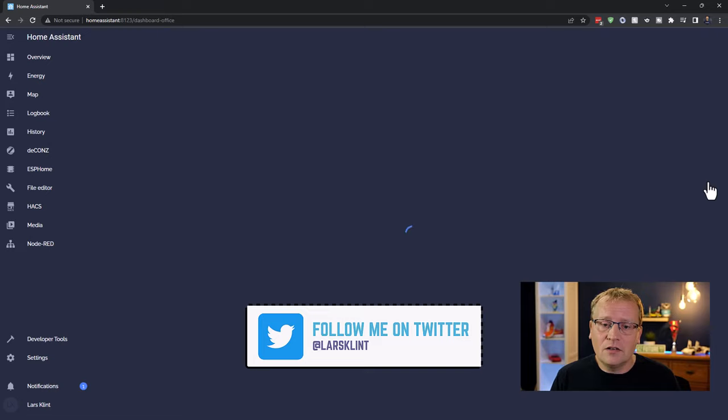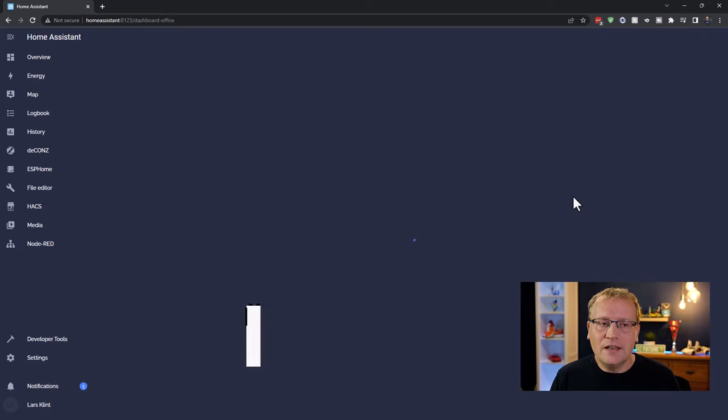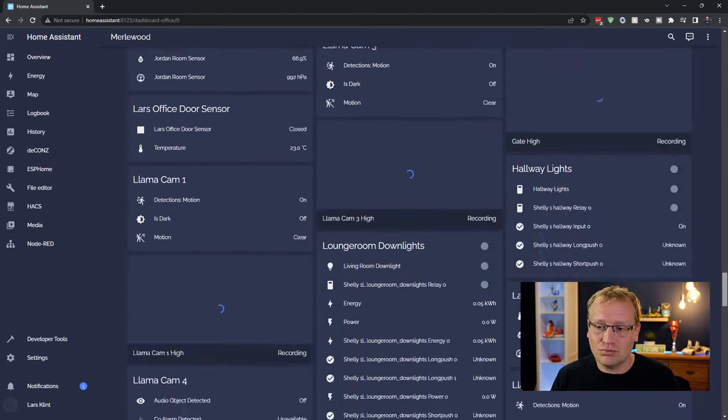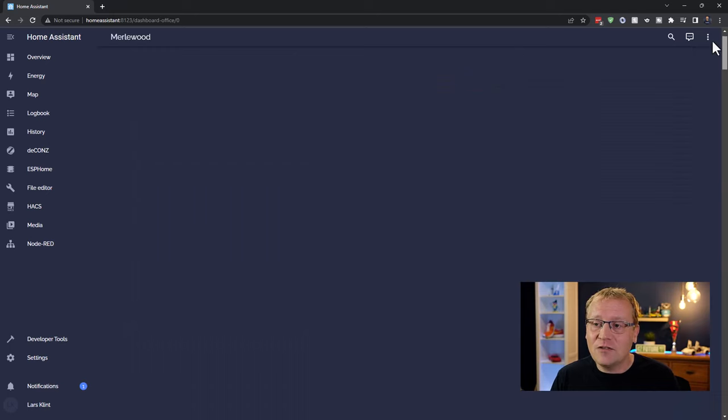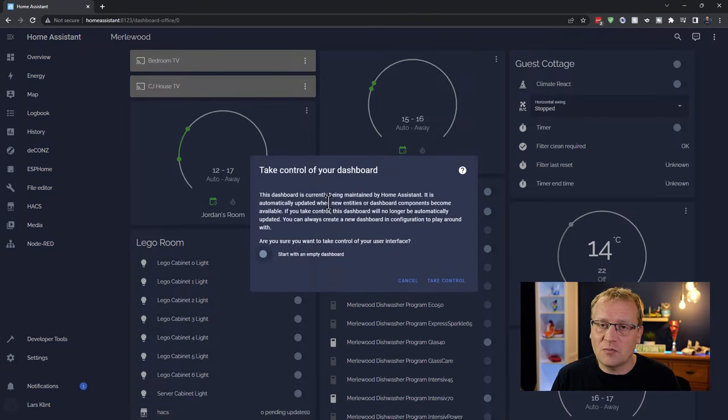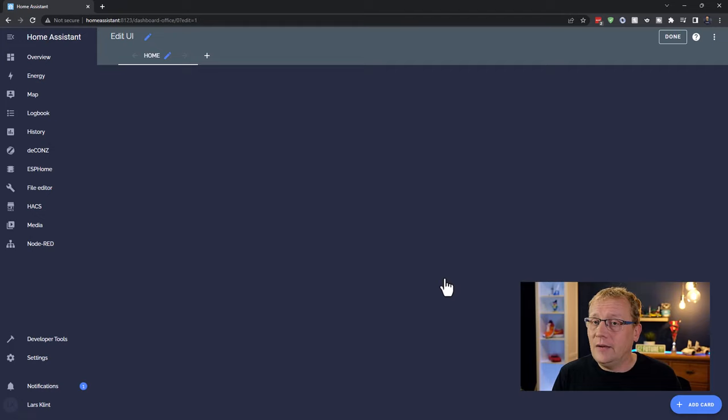By default, Home Assistant creates a dashboard with every single entity in it — it's enormous. But as soon as you click 'Edit Dashboard', it asks if you want to take control. Click 'Take Control' and choose 'Start with an empty dashboard'. You don't have to delete everything manually.